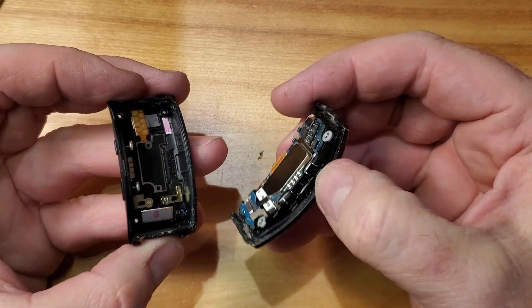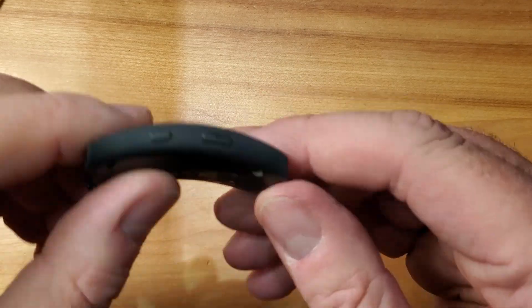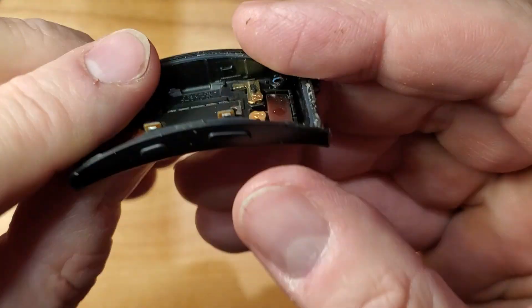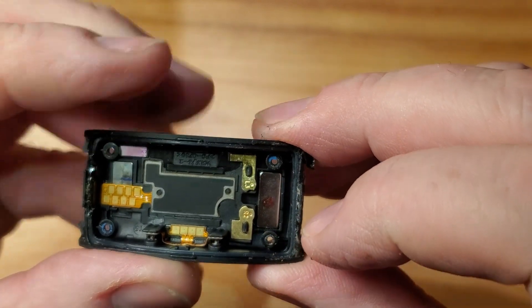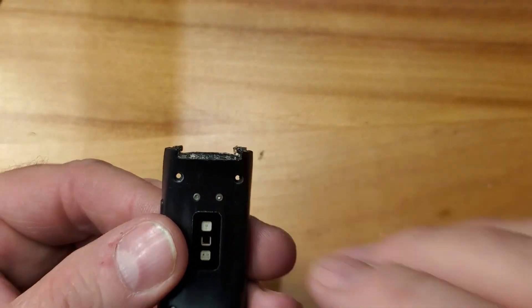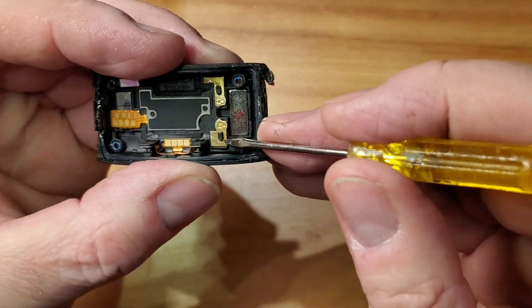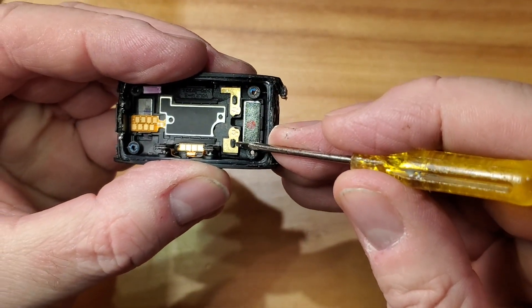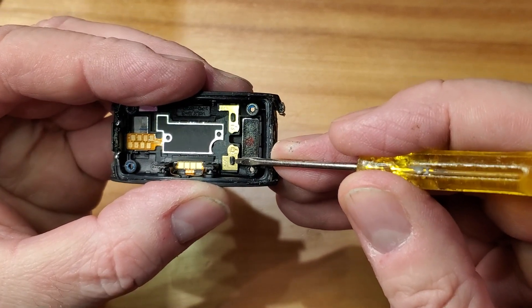To remove the pins, if we look at them, it's these two pieces here. You can pretty much just take a screwdriver and push them through. But if you look at some of them, the plastic here is kind of melted over a little bit.